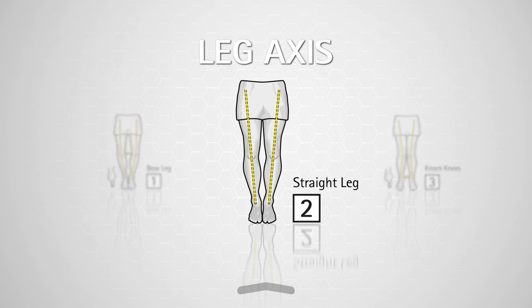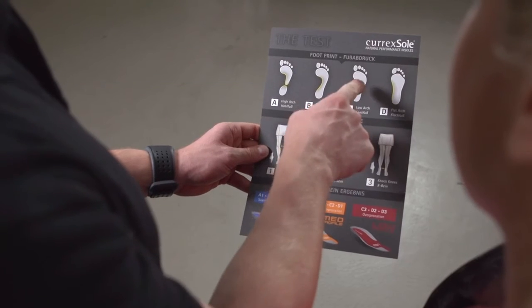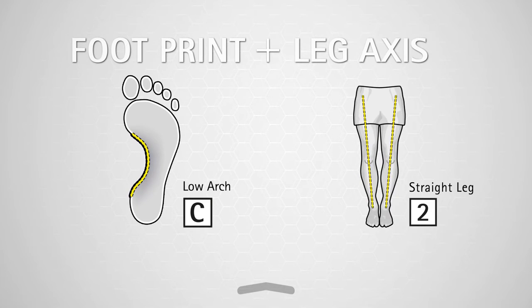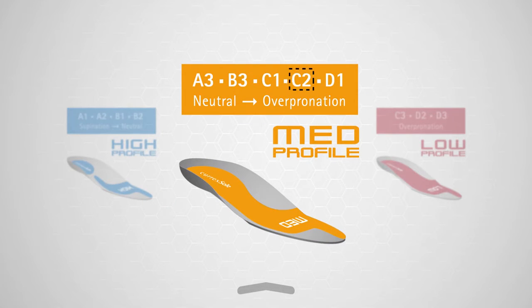Now let's go to step four: combine results. Combine your foot profile letter with your leg shape number, and you've achieved your goal — the perfect CurexSoul for you.